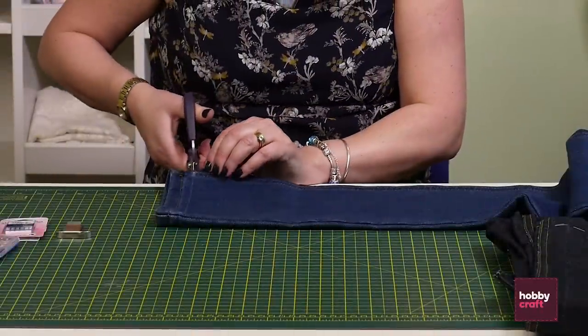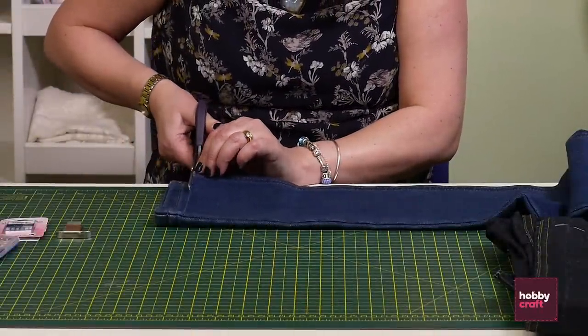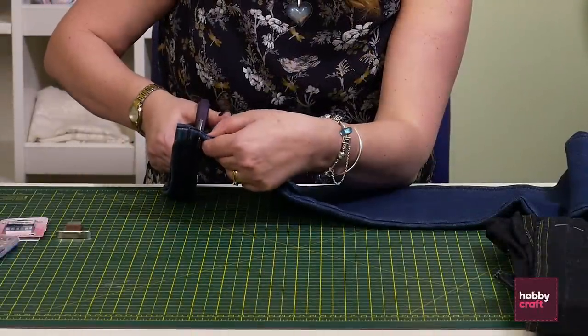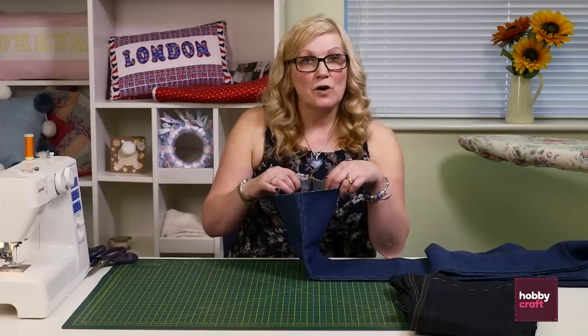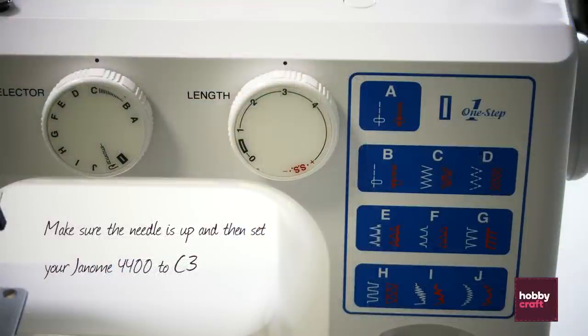So the next leg we're going to do — I'm just going to cut that straight, and now I'm going to put a quick zigzag stitch around these jeans just to stop them from fraying.